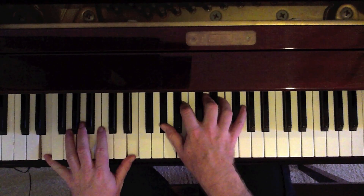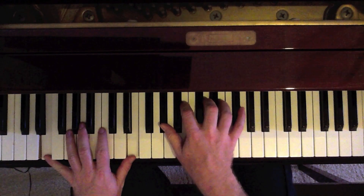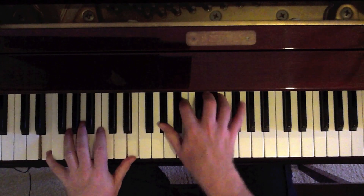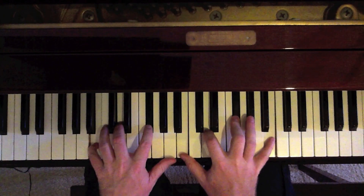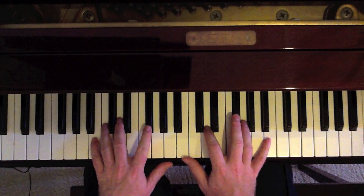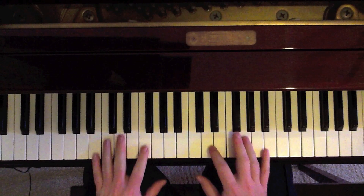Now we're playing an E7 on this chord. It's an E octave in the left: G sharp, B, D, E — so we make it an E7. 'True. Yes, it is.' Now we get to the part — 'I would be happy' — B minor. So we go B minor: B, D, F sharp, B in both hands if you like. That's just a standard B minor chord.